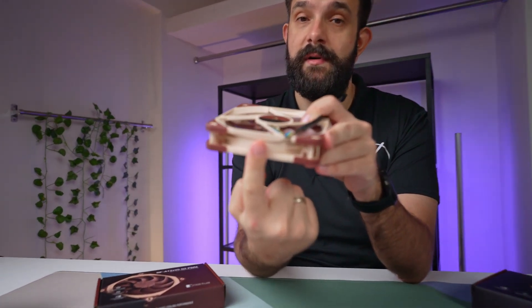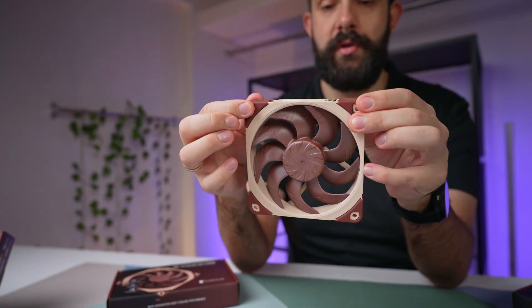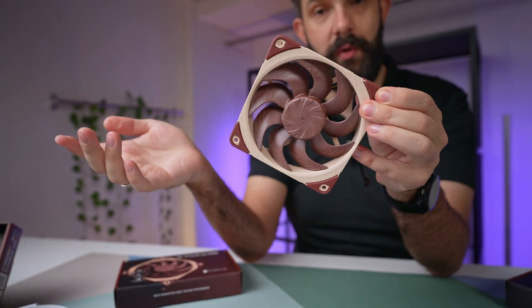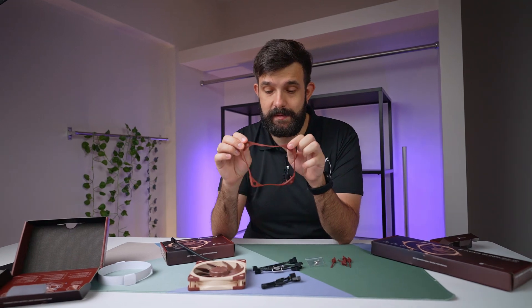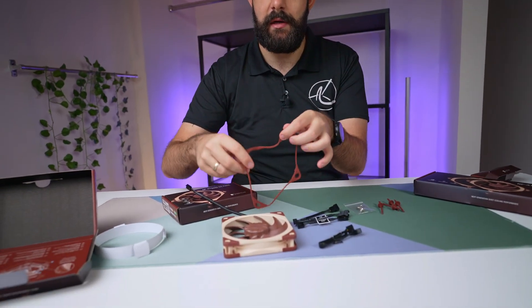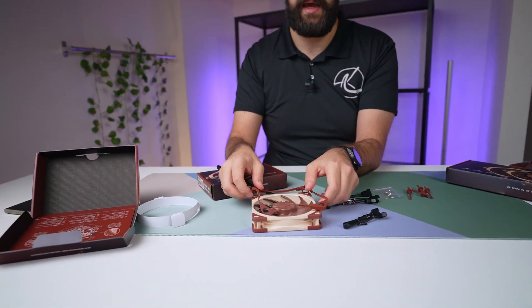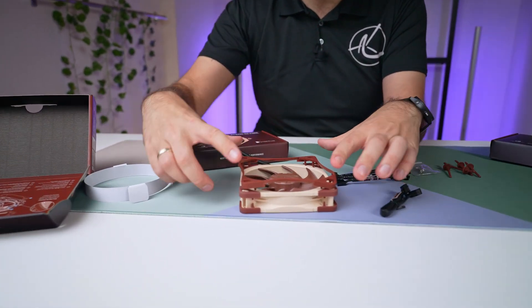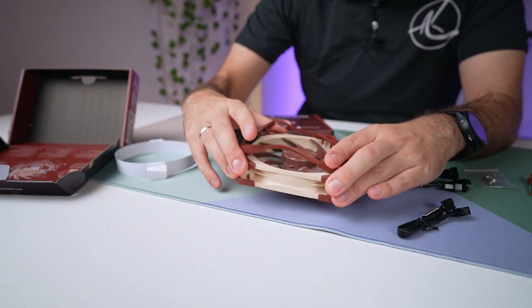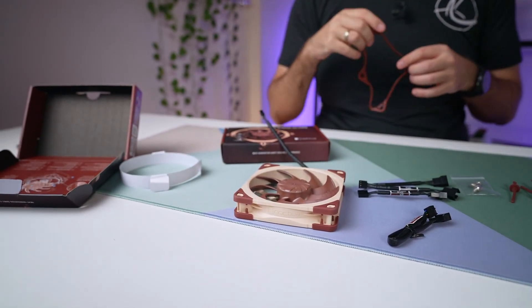The fan has the airflow direction and mounting orientation printed on the side, which is a nice touch. It comes with corner mounts pre-attached for easy installation on a cooler or radiator. The included gasket is specifically designed for radiator mounts — you remove the corners and attach the gasket to create a tighter seal, which helps channel airflow through the radiator and reduce turbulence noise.